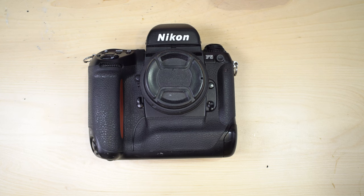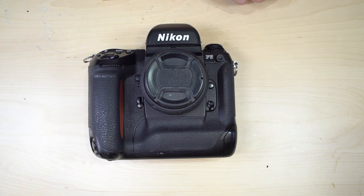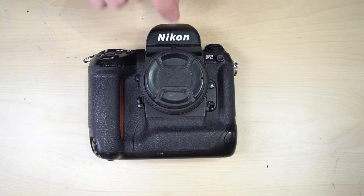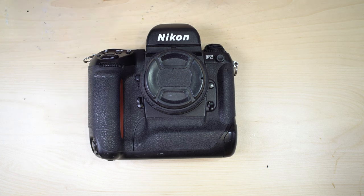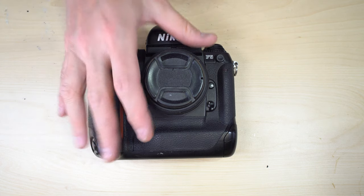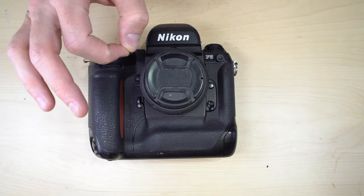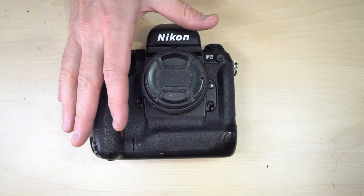Some tips for using your camera: ideally this should not be your first camera — it is incredibly complex. Use the custom functions to set up your preferred configuration and then leave them set. Try to avoid changing configurations as much as possible, because the more you change them the harder it becomes to predictably understand how the camera will function.